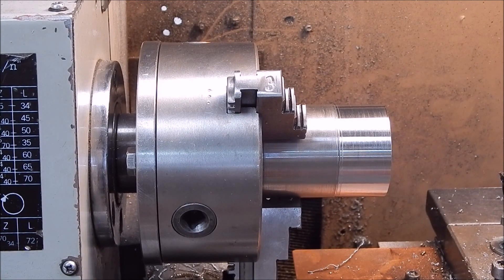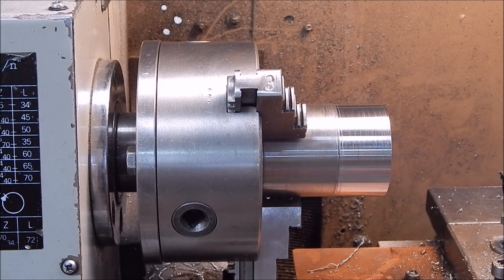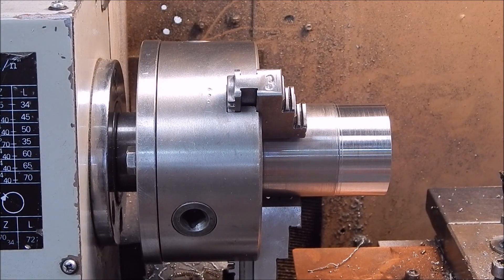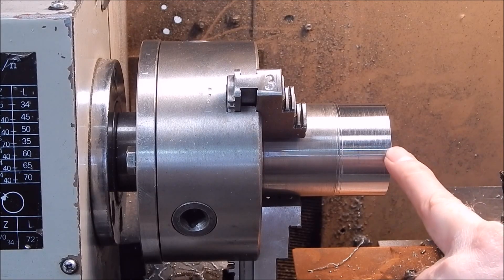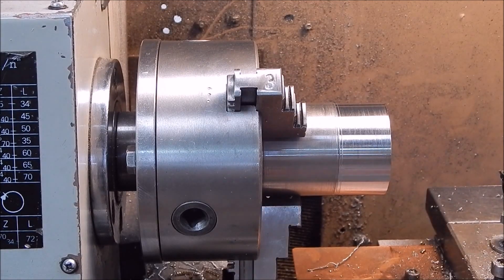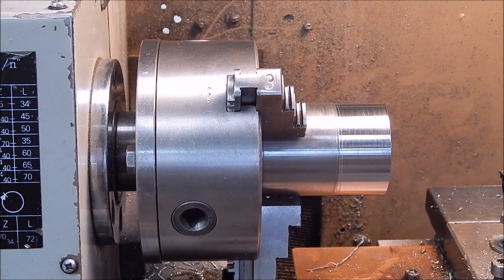All right, well, that's it from me. Next video coming up will be the Banggood $1.50 carbide cutters, which basically have the same specification as this cutter, with the same number and same type. So until then, see you next time. Cheers.